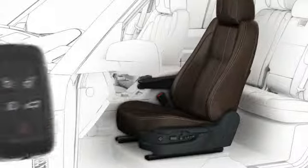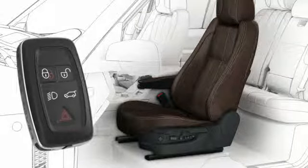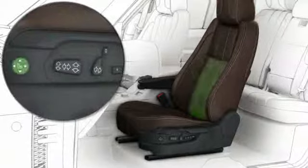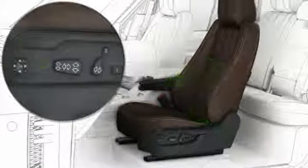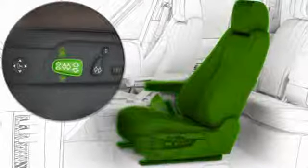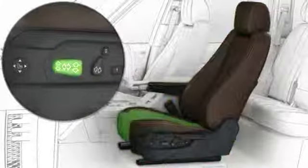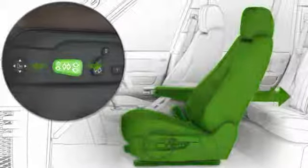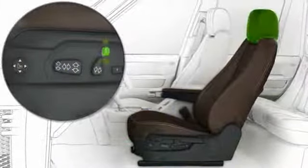To adjust the electric front seats, the smart key must be present in the vehicle. You can adjust the lumbar support, the backrest, the seat height, the cushion tilt, the position of the seat, and the headrest.